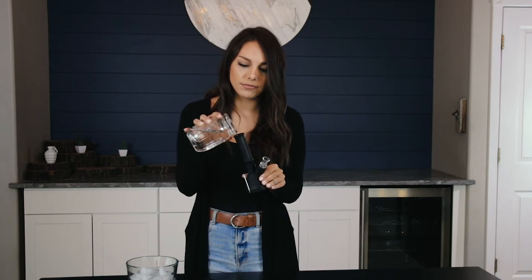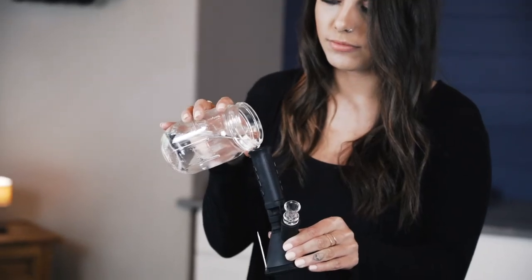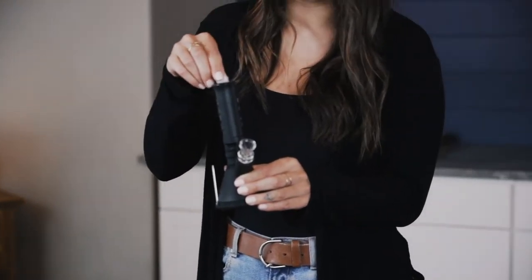Alright guys, let's smoke it. We'll start by adding just a little bit of water. Next, you can add an ice cube if you prefer, for an extra chilly hit. It fits small ice cubes into the ice catcher here.